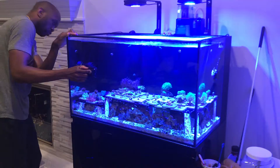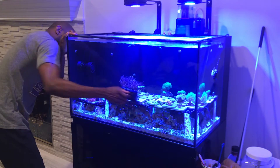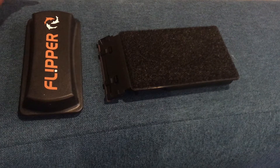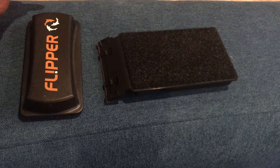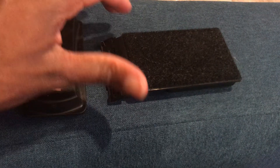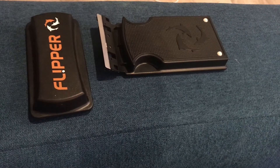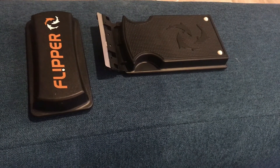Stick around and at the end of this video, I'll share a quick tip you can add to your maintenance routine to help keep your water quality pristine. On a daily basis, I like to clean the inside glass of the aquarium to get rid of any algae buildup. I use a popular tool called the Flipper. It has a scrubbing pad side as well as a bladed side, and because I have a glass aquarium, I'm not too worried about scratching the glass, so I generally use the bladed side for most of my cleaning.